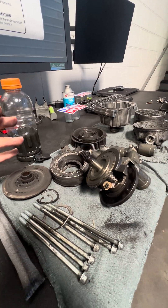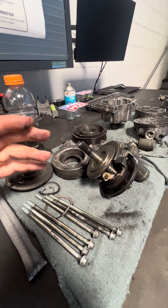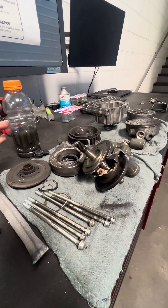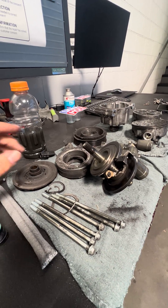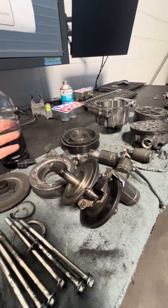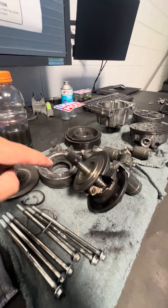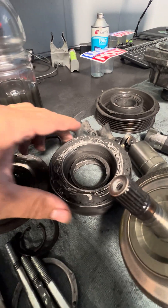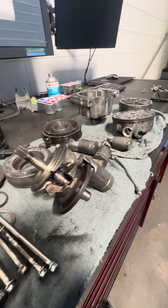The freon itself carries the oil. So even if your AC runs pretty good but it's only half full, you're not getting enough oil to the system, and eventually you will cause an internal failure like this.